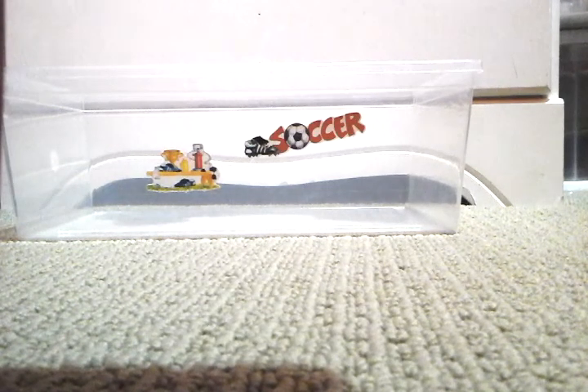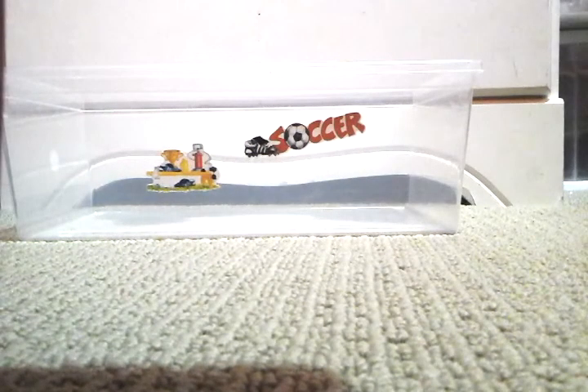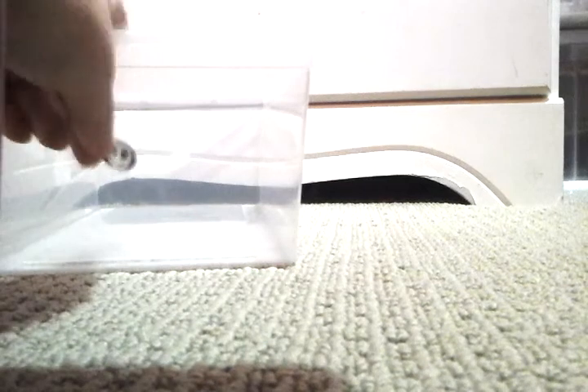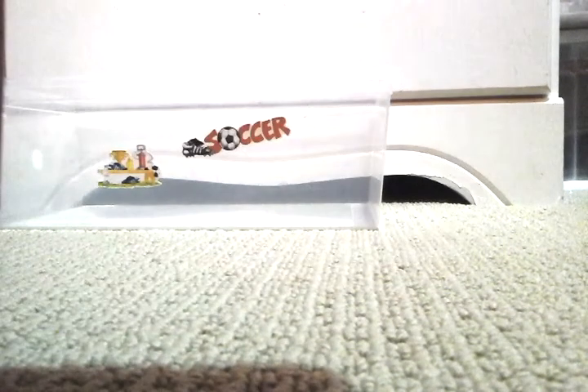Next we're going to add a picture of a scary ghost, because I know boys love to play scary video games — and I've played them myself and they're pretty scary. This goes right there. You can also draw pictures, but of course stickers are pretty cute too.